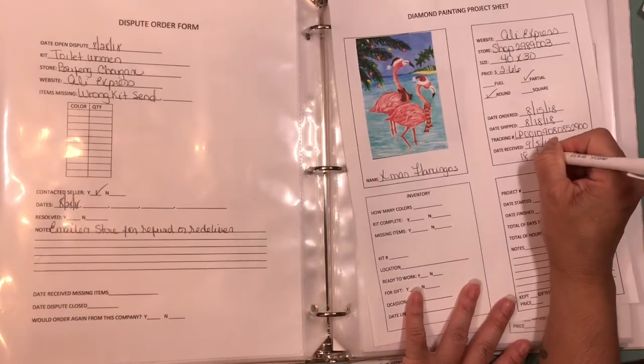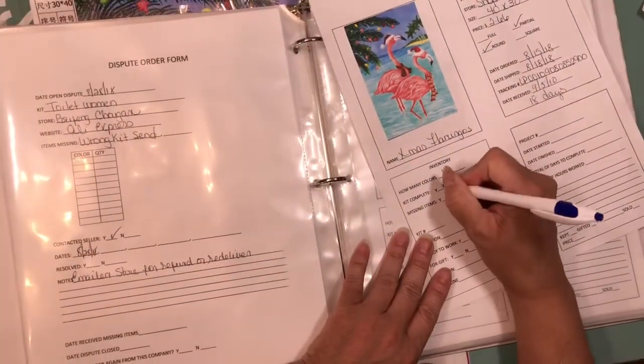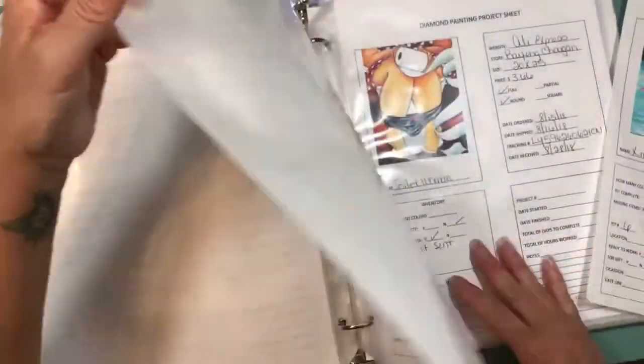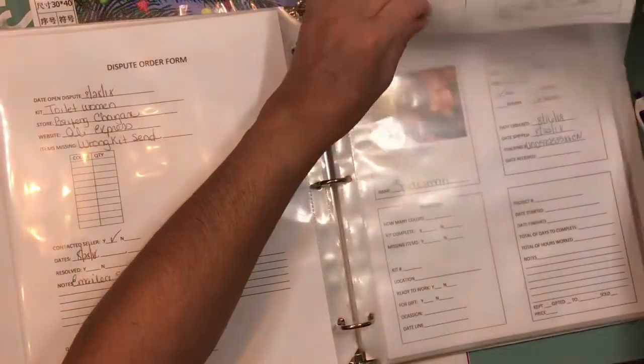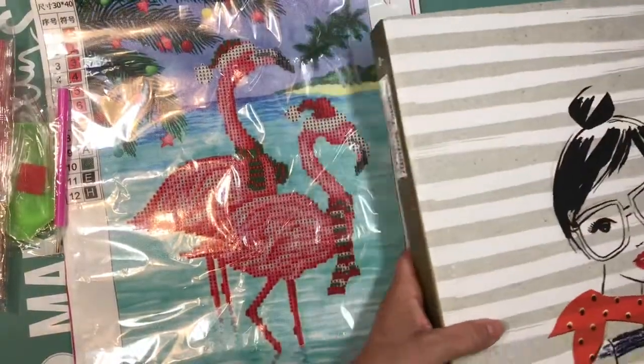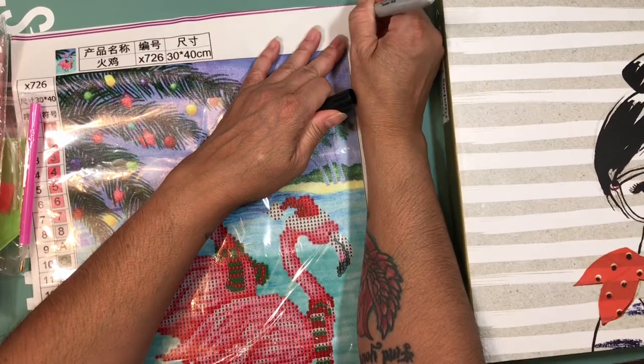It took 18 days to get here. It is 12 colors and it's complete — not missing anything. That is my kit number six that I have received. I'll give you the number here. Now I'll move it to the front because I have them in order. That's number five — kit number five right here.